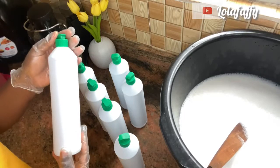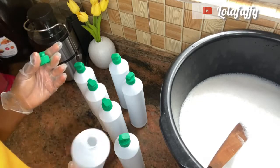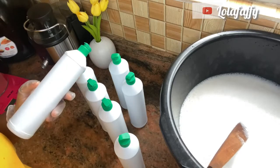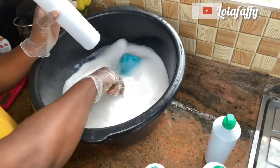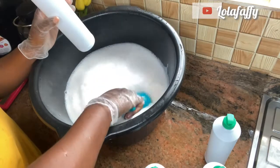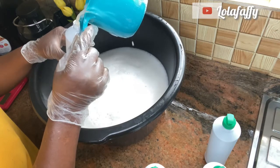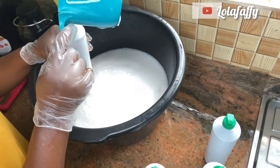I'm going to dish the Izal into an opaque container. Always remember to dish your Izal into an opaque container — one that is not transparent. It is just safe that way. When you see Izal at the store, it is always in this type of container, not just for fancy purposes but because it is safe.